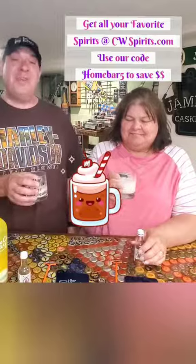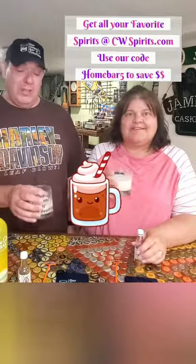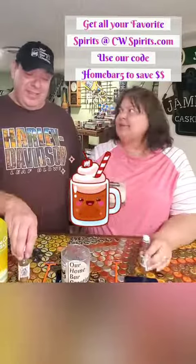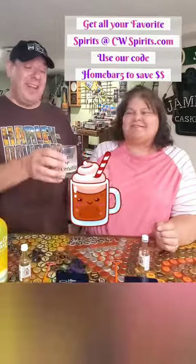Yeah buddy! Give CW Spirits a try, do it to it. It's time — cheers!